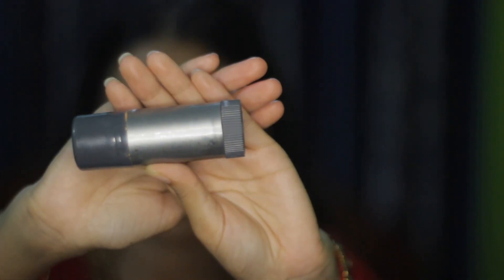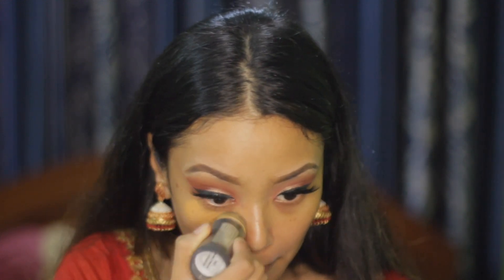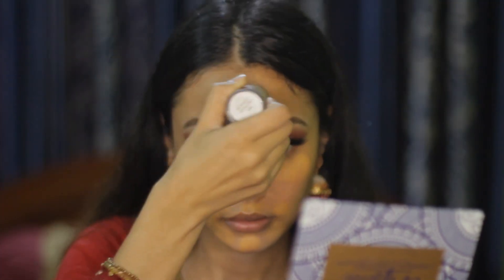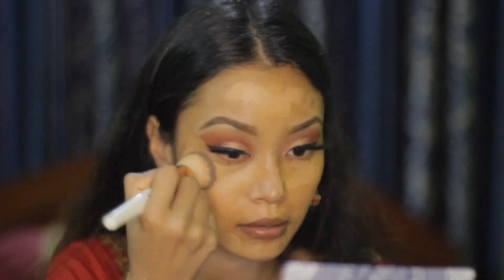For the face, I'm using the Creolón TV pen stick in shade number 303 and I will use it as a contour. I'm applying it on the sides of my nose, chin, and forehead and blending it with a brush. I have already applied false lashes. For foundation, I'm using another Creolón TV pen stick in shade FS28 and applying it all over my face, blending it with a buffing brush.